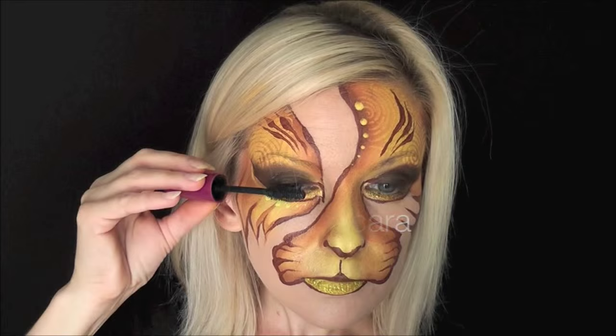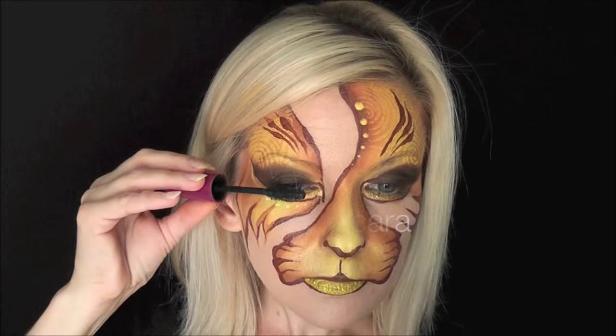For the last little thing we're going to finish off with a thick coat of mascara, and that's the finished look! If you guys try this out, be sure to tag the Face Paint Forum Shop in your photos on social media — we love to see them. Thank you so much for watching, I'll see you next time.